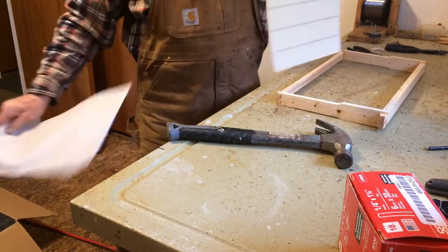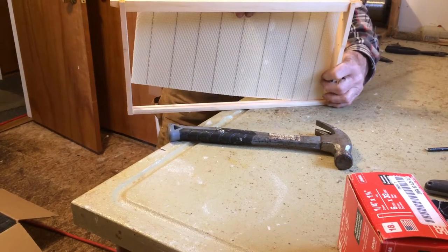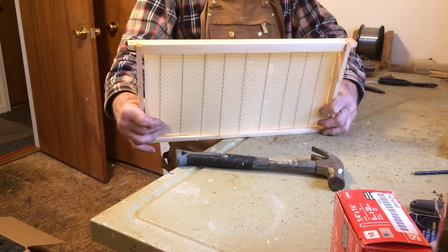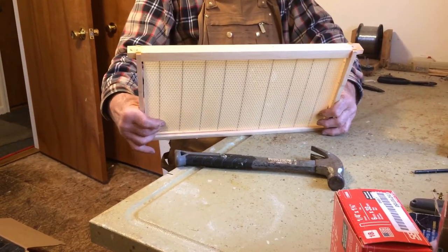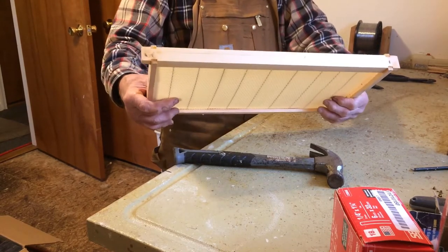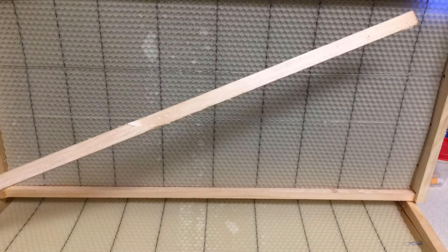Take my sheet of foundation, peel the paper off, start it down into the groove. The bottom always seems to work easiest for me. Get the wires to all work in there — there we go. Flip it over.